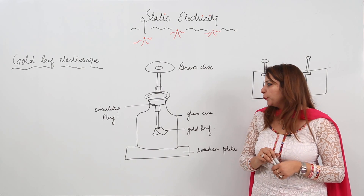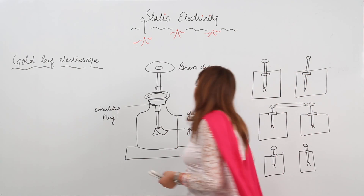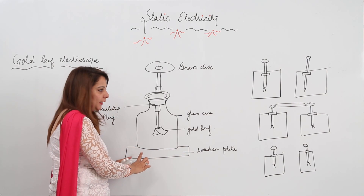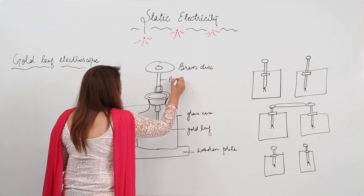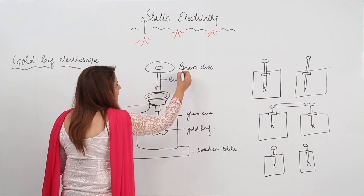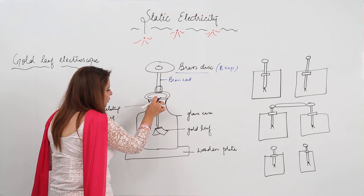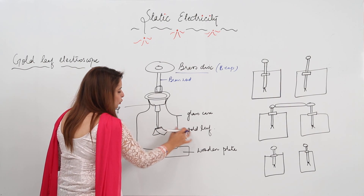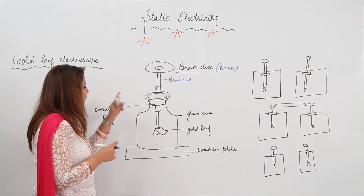Next we have the gold leaf electroscope. It consists of, as I have made a figure for you, a glass case placed on a wooden plate. There is a brass disc from which a brass rod passes, and an insulating plug. The brass disc is also called the brass cap. From the brass cap, a brass rod enters the glass case, and this brass rod has two gold leaves at the end. This is the gold leaf electroscope.